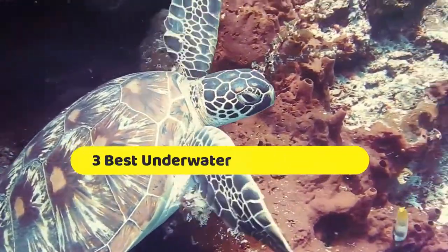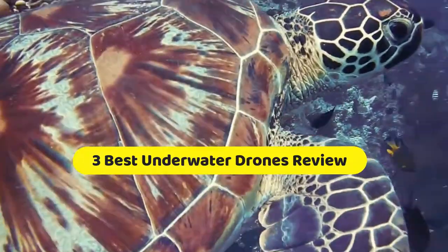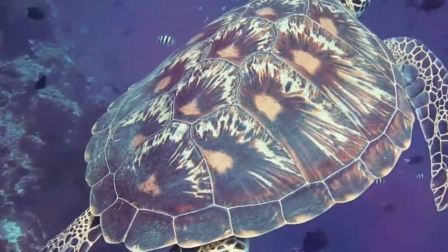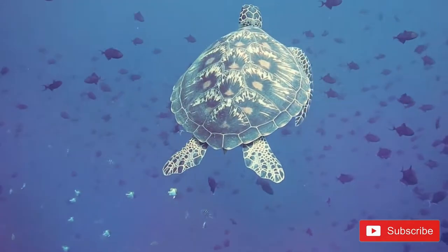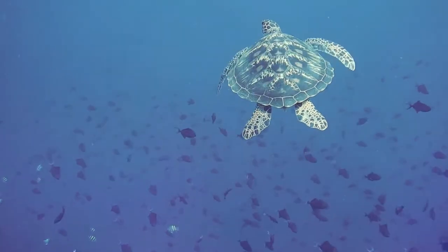Hi, welcome to my another video. Today I will help you choose the three best underwater drones on the market. I have made it based on my personal research and I am trying to list those based on price and quality. Subscribe to our channel and press the bell icon for latest top-rated product updates.